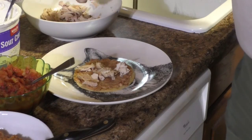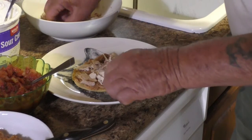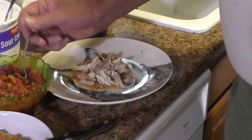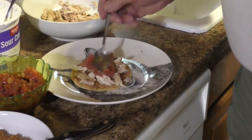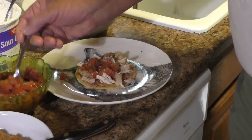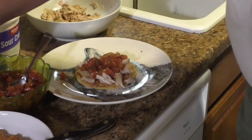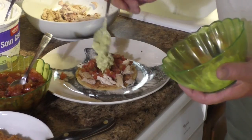You could use machaca, shrimp, whatever you want — whatever you have. Now you can put lettuce on top of that if you want; I chose not to. So I'm going to go with pico de gallo right now — put that on there, as much or as little as you want. And then we're going to put, of course, some guacamole. We'll spread that out — a couple of dollops ought to do it.